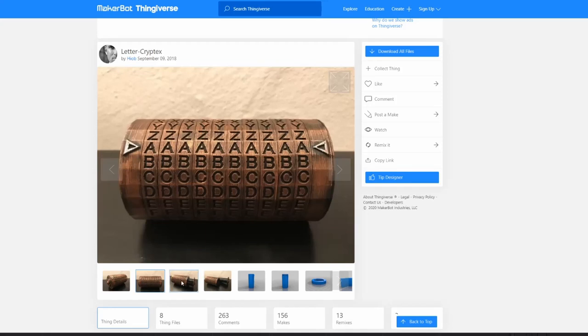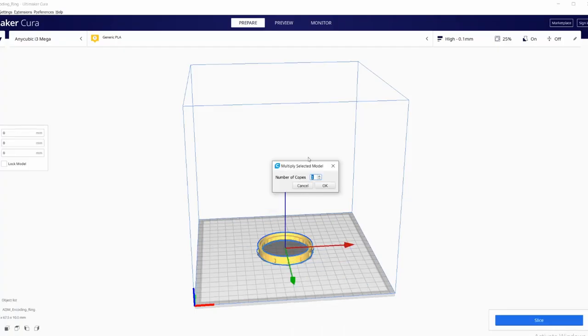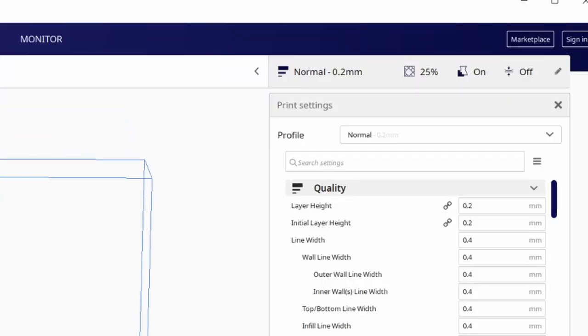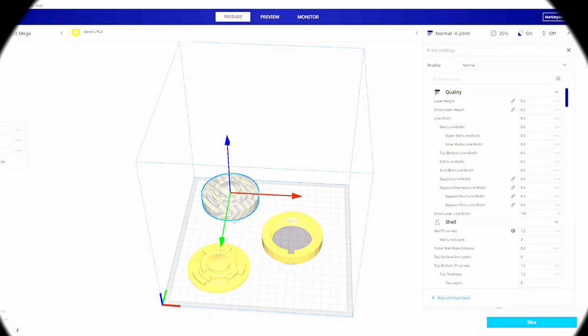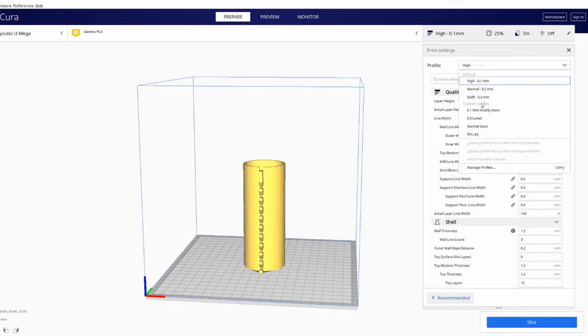The Cryptex I decided to use is this one from Hiob. Jumping into Cura, it can be a little confusing. Looking at the files, you need 10 copies of the letter ring and 10 copies of the inner ring, because it is a 10-letter Cryptex — one letter per ring. I decided to set fairly low layer heights for the outer rings, because I wanted as little cleanup as possible when I decided to paint it. The same goes for the end caps — anything that I know is going to be visible.